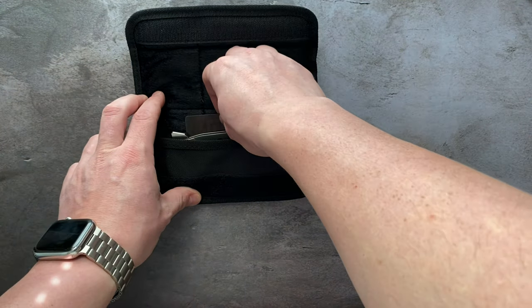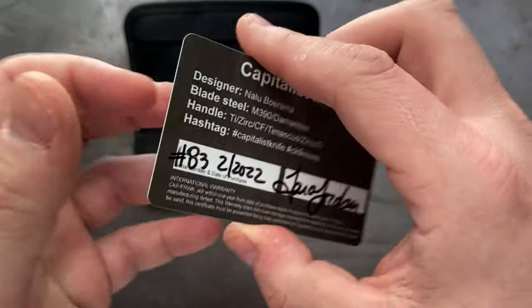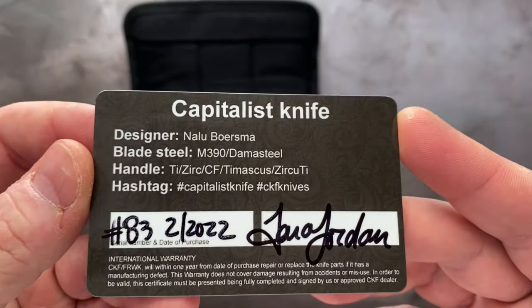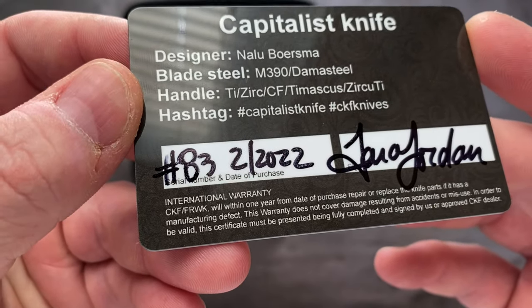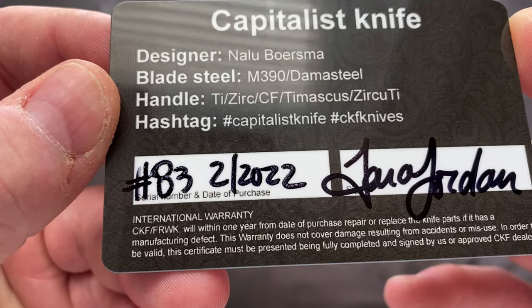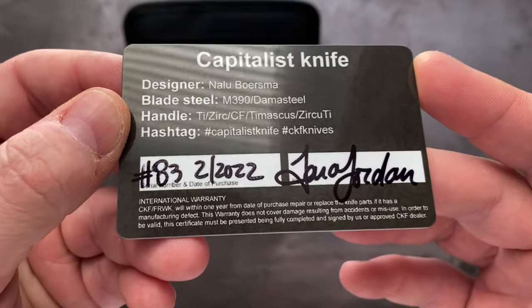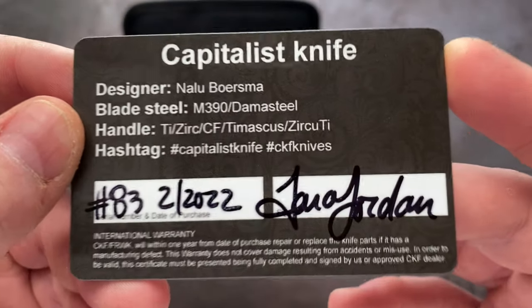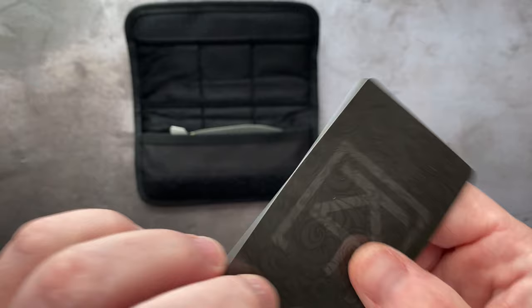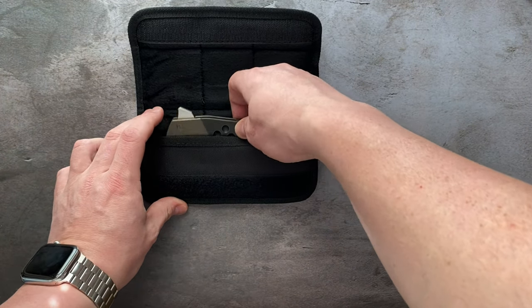Now, the last thing besides the knife is the COA card. And there it is — Capitalist knife. You have the designer, the materials, number 83, the date of purchase, which is the day it was received by the dealer and the person that checked it in.